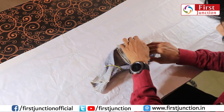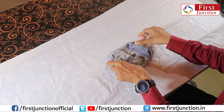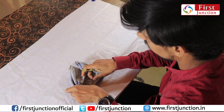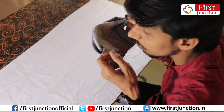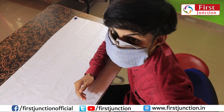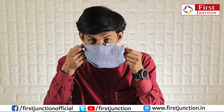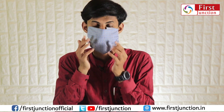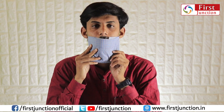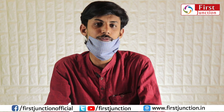You make it like this — and the kerchief mask is ready.